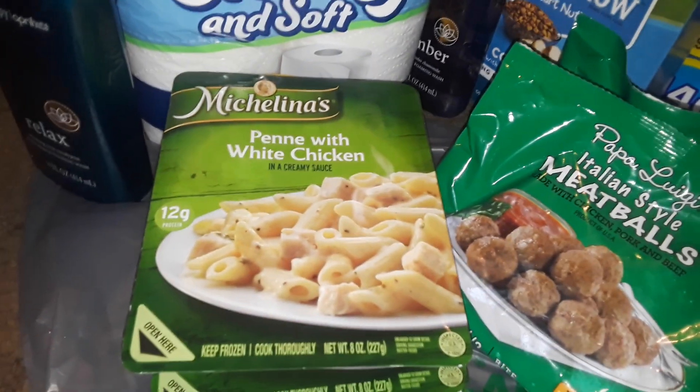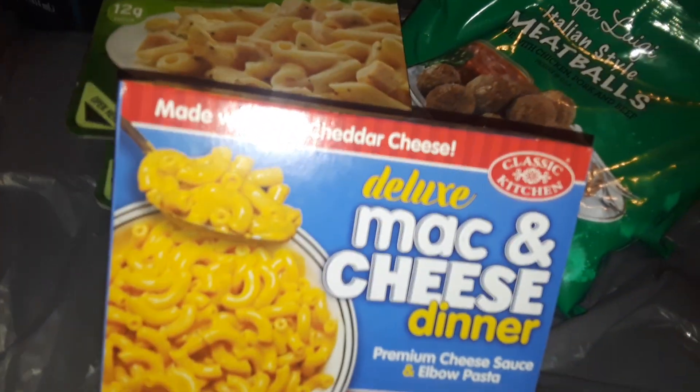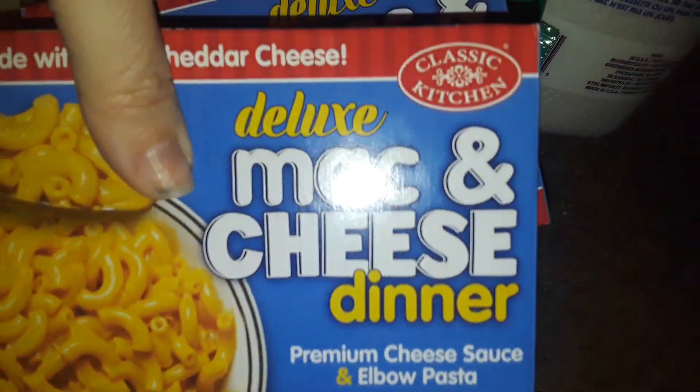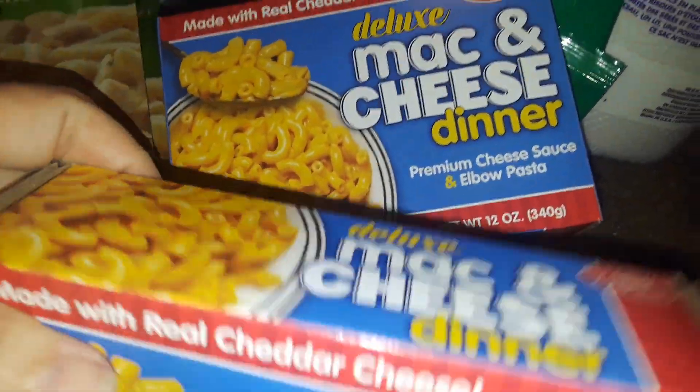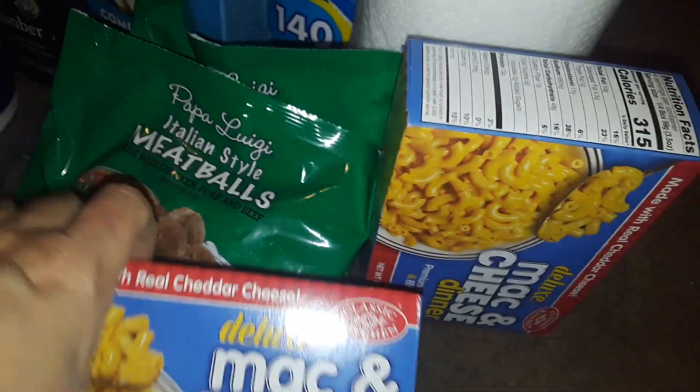And then I picked up two boxes of these deluxe mac and cheese. They're wannabe deluxe — not like the Kraft kind or whatever, but they're still okay. You've got to flavor it up a little bit more and put your own spin to it, but it's not bad. It doesn't have a really bad taste. So I picked up two boxes of these deluxe mac and cheeses.